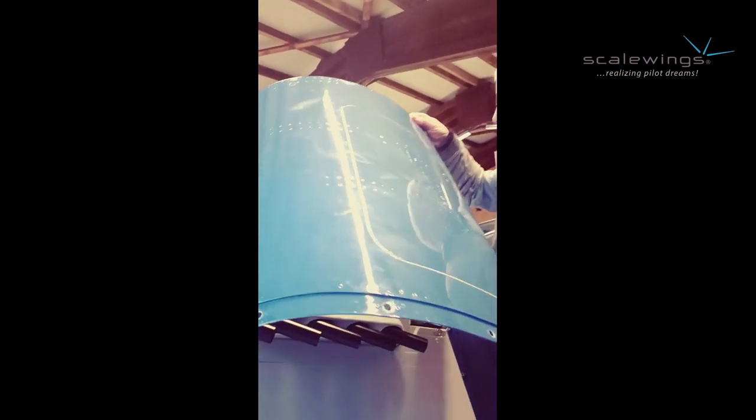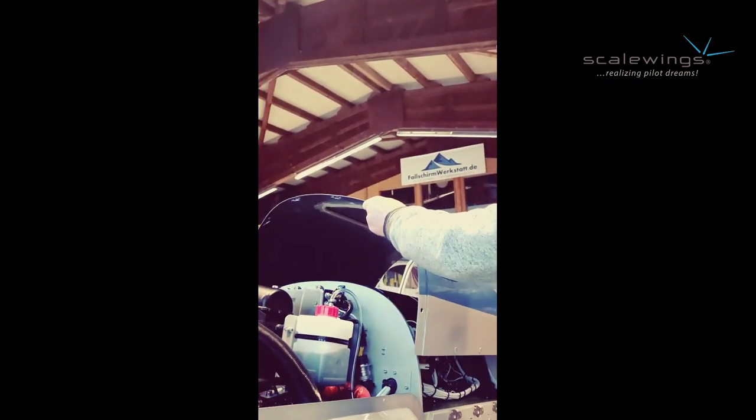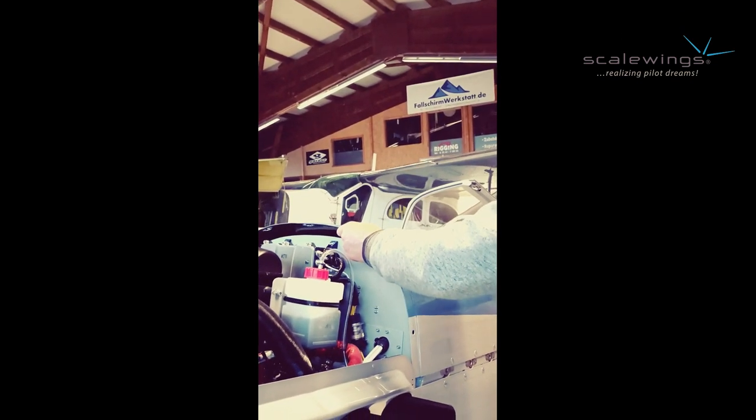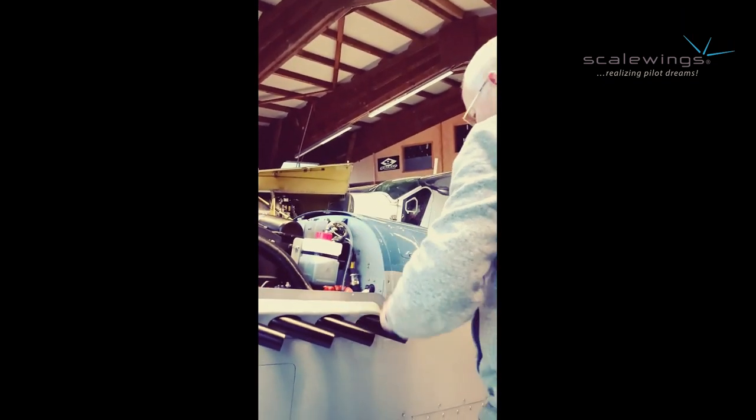Here you can see the rear upper cowling, which is also fully made from carbon fiber. You can see there is a cut-out area, which is useful to shoot out the rescue system. As an alternative, this can be used as a second door to have access to an optional baggage compartment in the front.